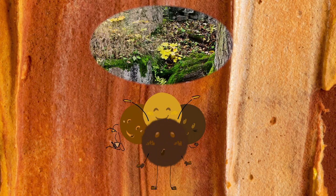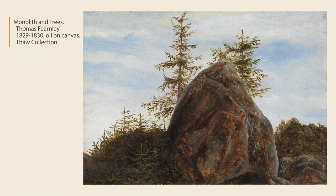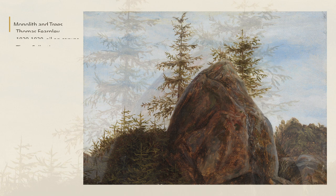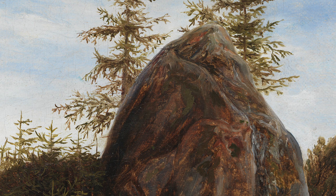Let's look at Monolith and Trees by painter Thomas Viernly. Looking at it, you realize it's a picture of a large brown rock. But up close and personal, you see the brown contains lots of green and red. I don't know if Viernly mixed the brown from scratch, or if he personalized an umber color, but he must have added some red and green to create such variety within the rock's surface.